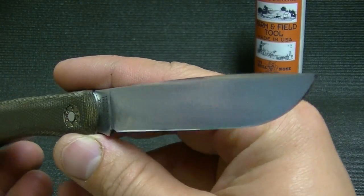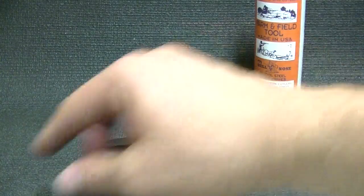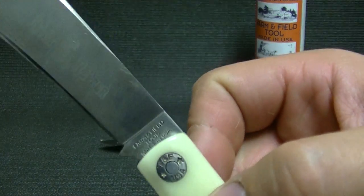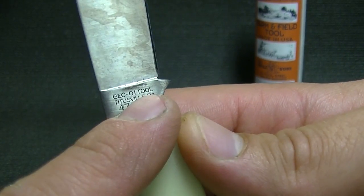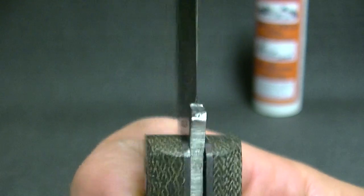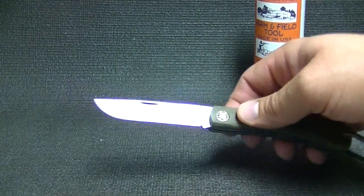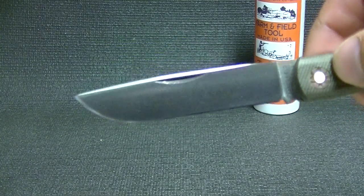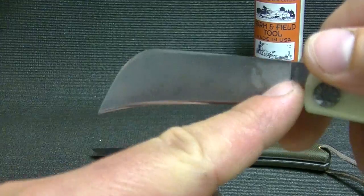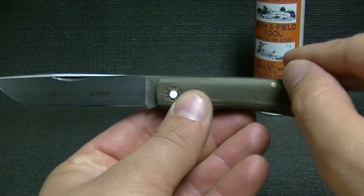This blade is O1 tool steel, so it holds an edge just a little bit better than 1095 — at least from my experience with the hand helper for a few weeks, which also has O1 tool steel in it. They do stamp it on there: O1 tool steel. From my experience it's a little bit tougher than 1095, and it sharpens up about the same but holds an edge a little bit longer. It's good stuff. It does take a patina — this is brand new — but you can see when you use O1 it kind of takes on that matte gray.